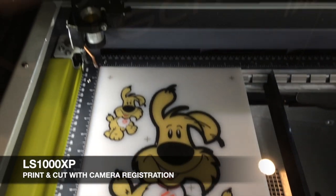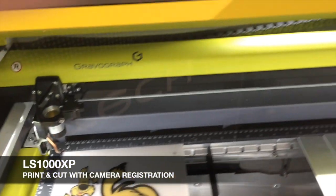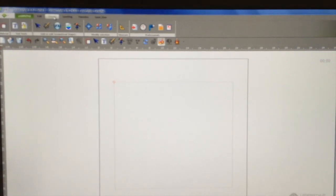Here we have the LS1000XP by Gravotech. We are going to demonstrate the print and cut with the new camera registration system.